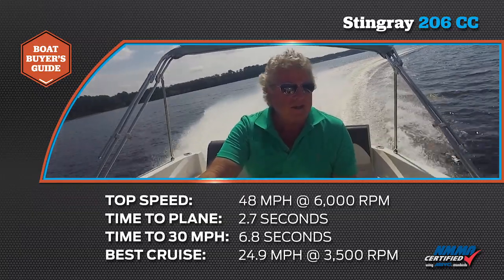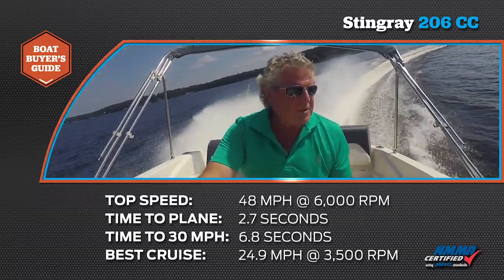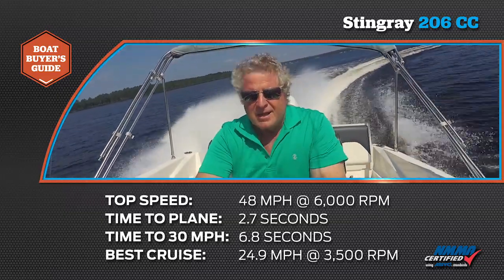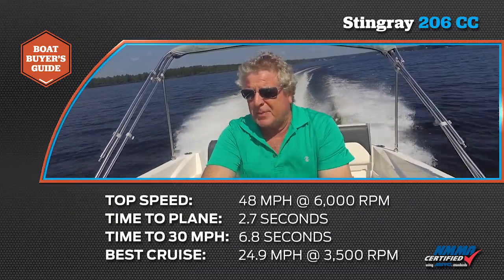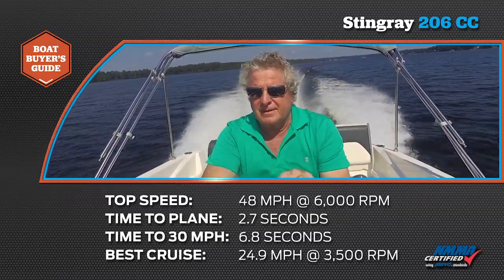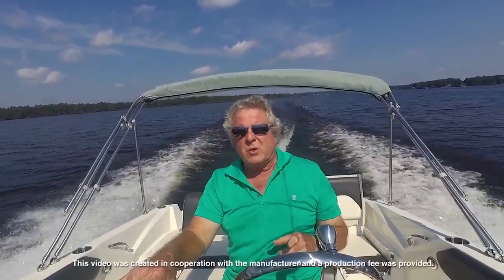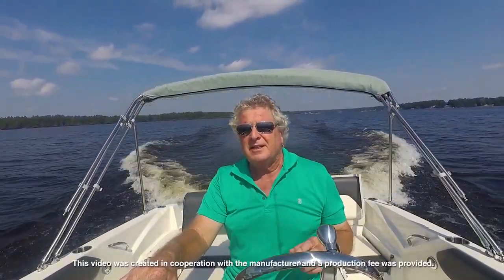Check out how she handles in the turns. Skims around with just a little bit of down trim. Comes out — and did you notice? We lost no bite on that prop in that turn, and that was one sharp turn. I'm Randy Vance for Boating Magazine. This is new from Stingray for 2017 — the 206 center console deck boat.